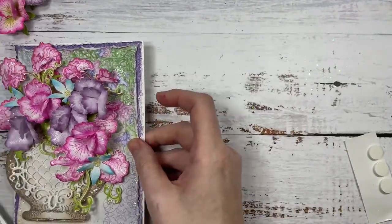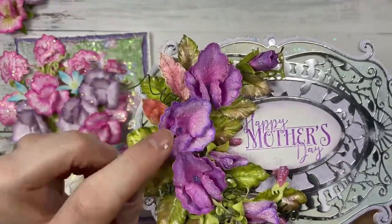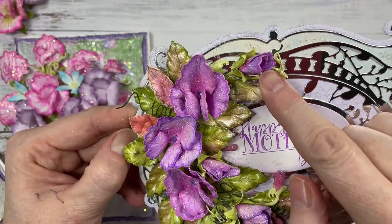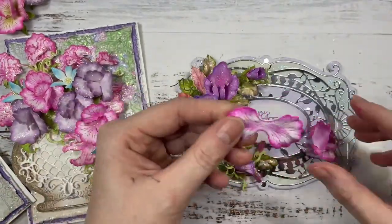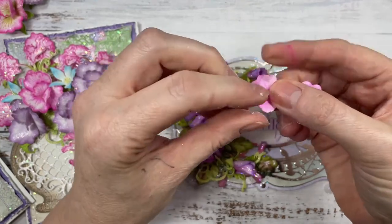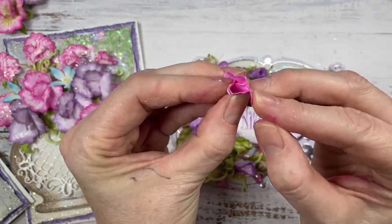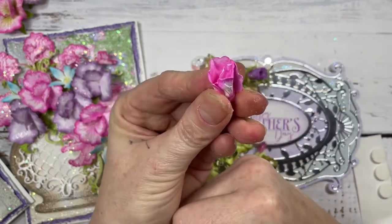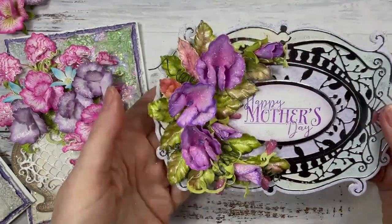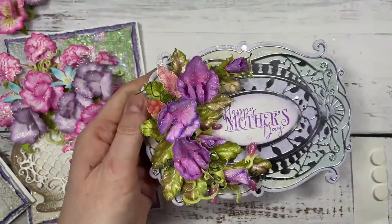Let me show you some of the design team projects. This one's from Robin — look at these beautiful sweet peas. She's created some buds. These are really easy to do — all you're going to do is take one of these pieces, fold it in half, then roll that one up and roll this one around it, and you've got a bud. You can use one of those green calyxes to create this beautiful effect. Those are gorgeous.